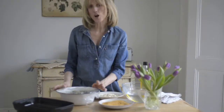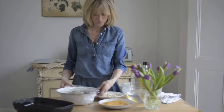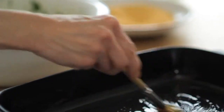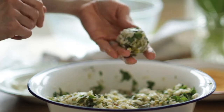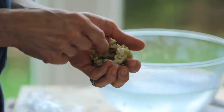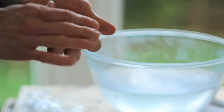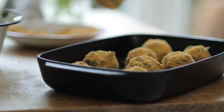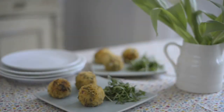If you have any cold risotto left over, you might like to have a go at making these fun risotto balls. Brush a little olive oil over a roasting dish. First wet your hands and shape a little risotto into a ball, poke mozzarella into the middle, roll in breadcrumbs, and cook in the oven.